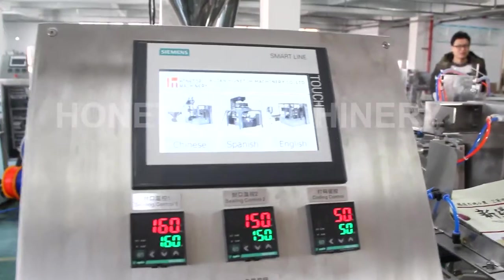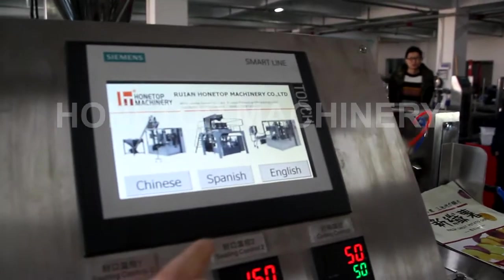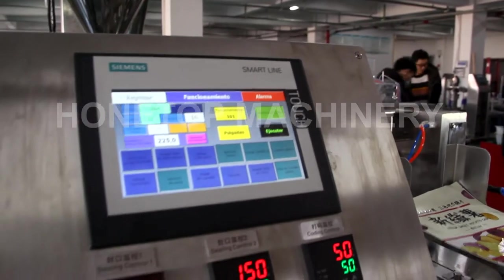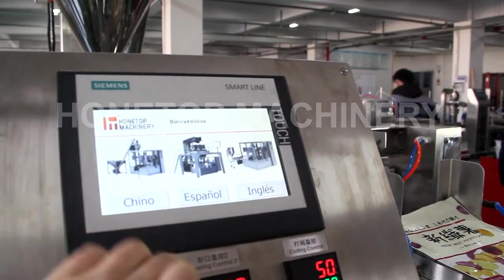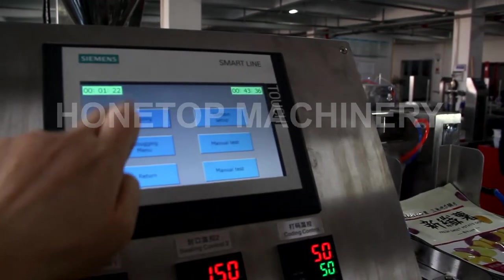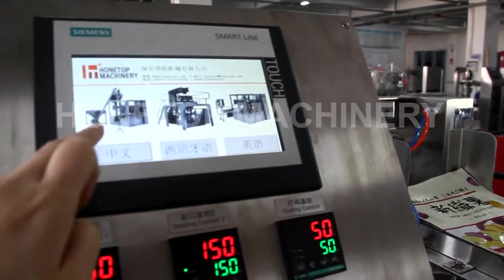For this machine, we have three title languages: Chinese, Spanish, and English. So we will show you. This is Spanish language. And this is English. And Chinese.